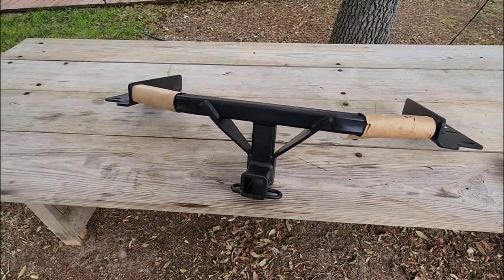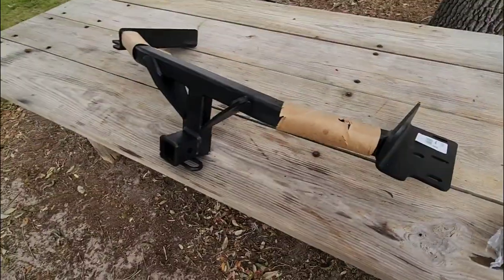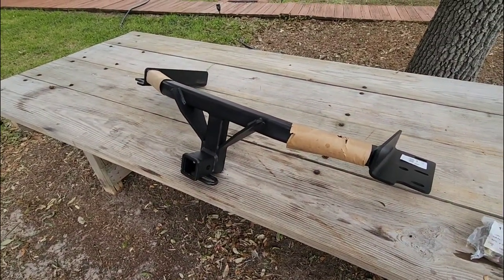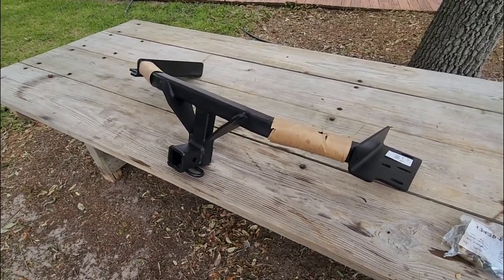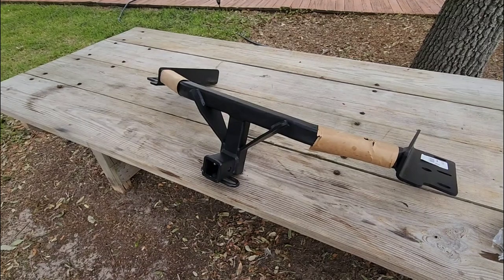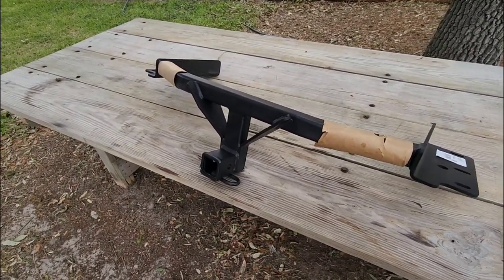So I offered to send this back to the folks over at e-trailer, but before it goes back I figured I'd make a quick little video on it. A two-inch receiver, and this has some pretty good capacity. It actually exceeds both the towing as well as hitch weight capacity of the actual Explorer. The rating on this is 6,000 pounds worth of towing capacity and 600 pounds worth of tongue weight capacity.